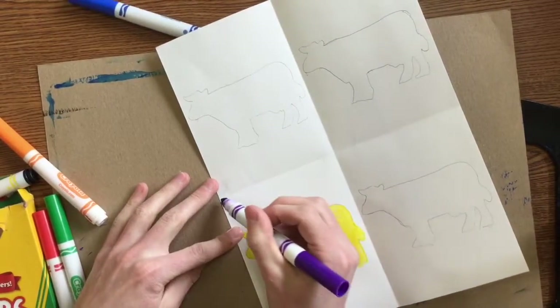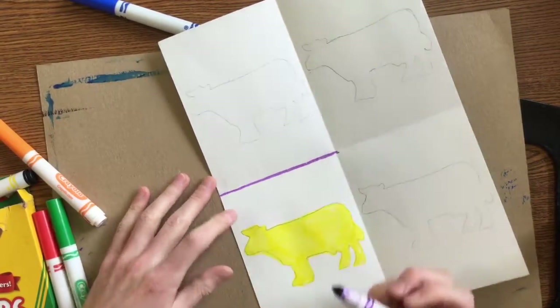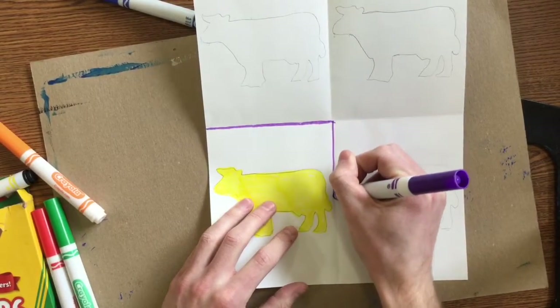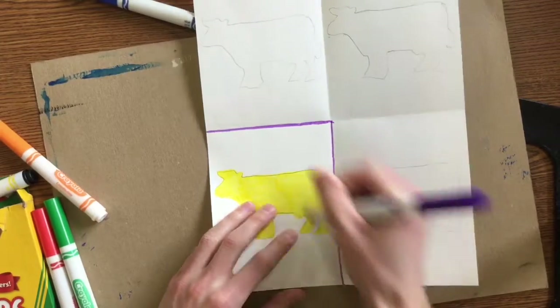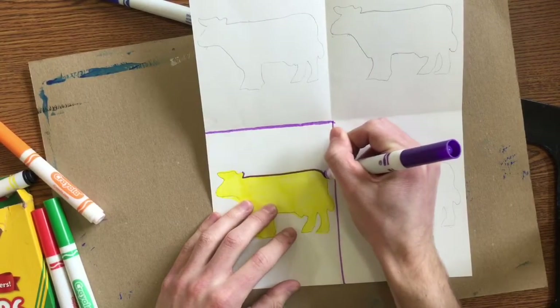When I fill in my background, it helps if I trace out where that edge is — it's right along the fold — and also trace around the edge of my cow. That helps me stay in the lines when I go to color.